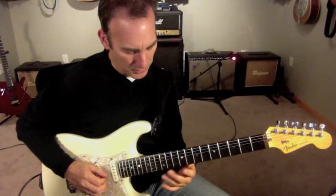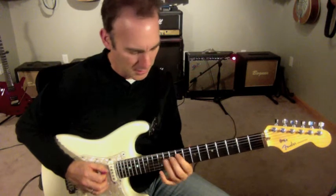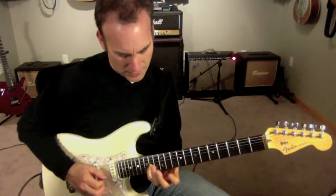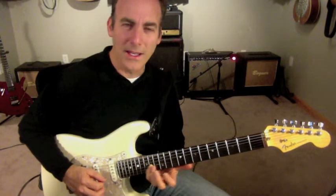I'm going to do like this, a triplet to start off — ba-ba-ba, da-da-da-da-da-da-da-da-da-da-da. And then straight up to that A note, which is the fourth.